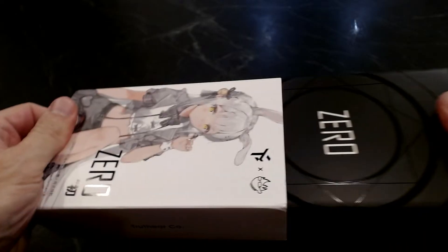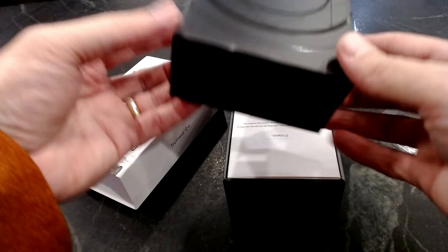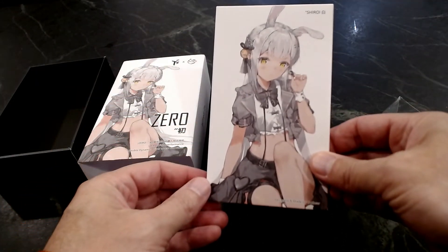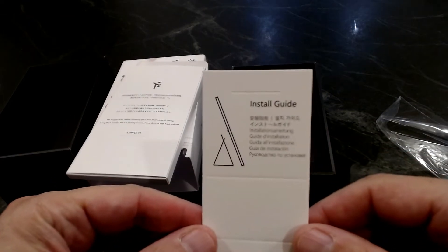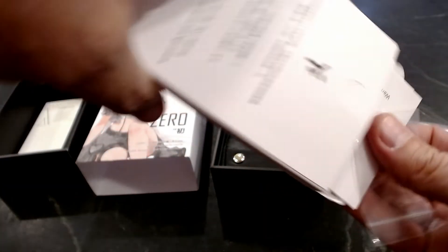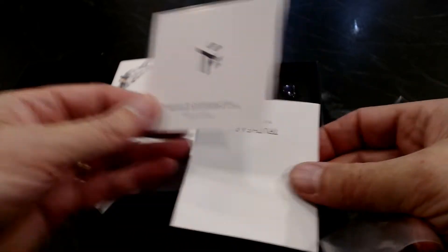Let's see what they do with the rest of this box. Standard box within a box. Inside you get all your papers — a simple installation guide, warranty certification card, and TruthEar owner's manual. I'll put this up here so you guys can pause and take a look at any details you might want to see. And the specs.